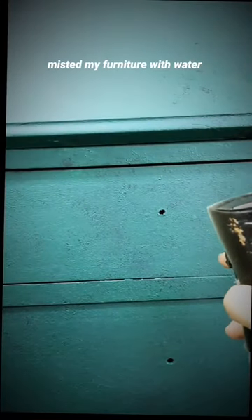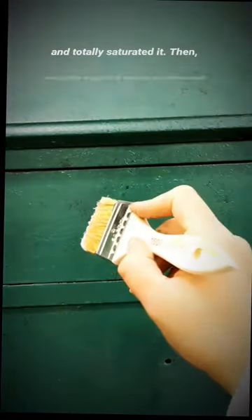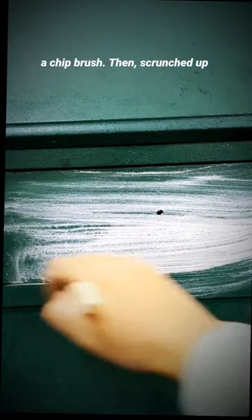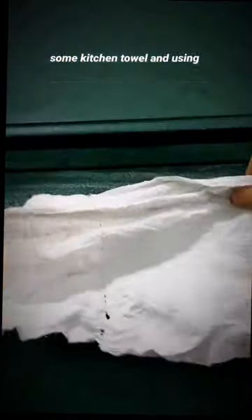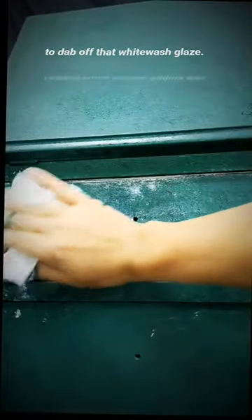When that was dry, I misted my furniture with water and totally saturated it, then roughly applied some whitewash glaze in sections with a chip brush, then scrunched up some kitchen towel and using a technique called ragging, I began to dab off that whitewash glaze.